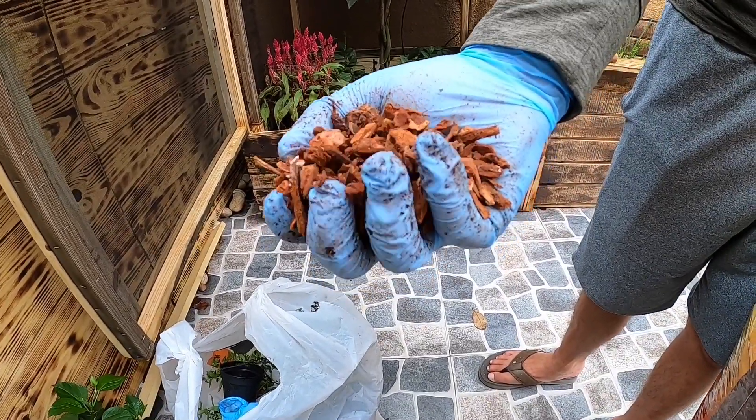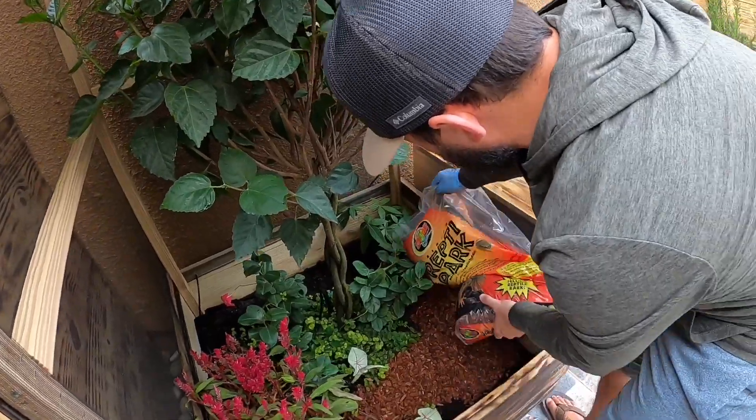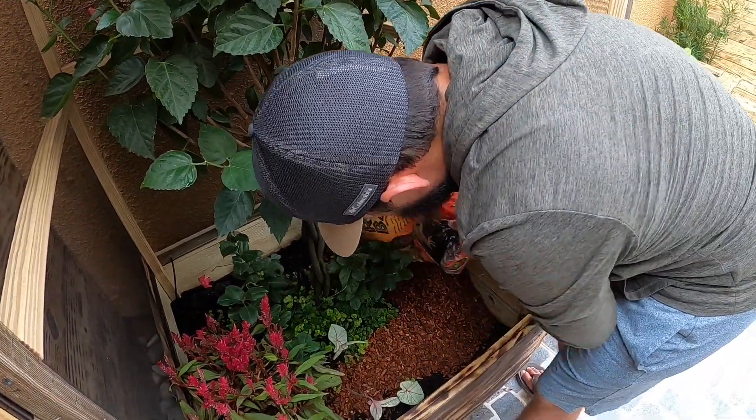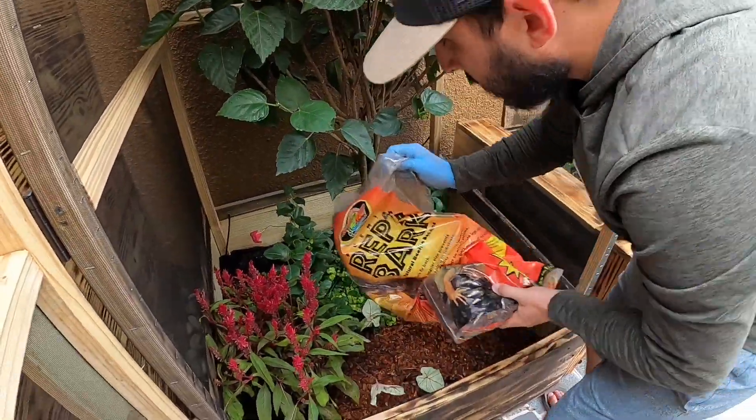The reptile bark is awesome because it stays moist and it's soft — it's very good for the enclosures. It's a little pricey though — each big bag is about $30, and I put about four bags in, but I still have about half a bag left.